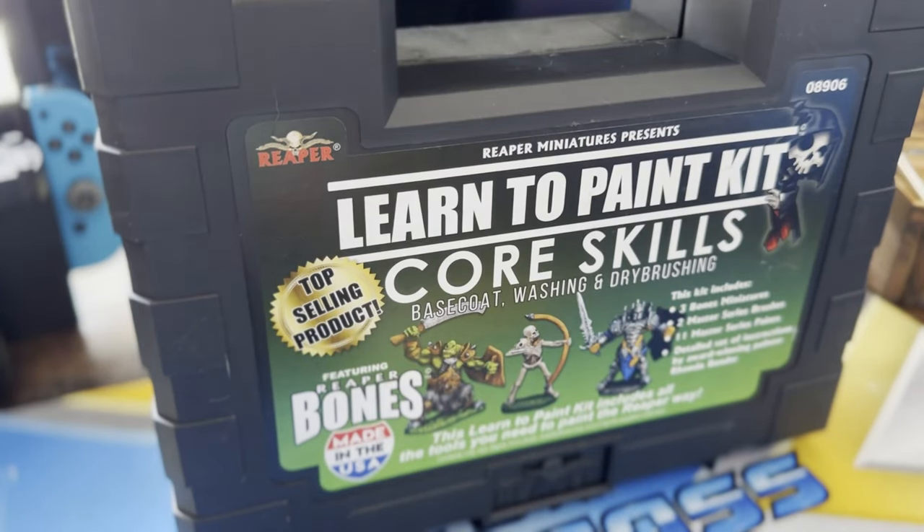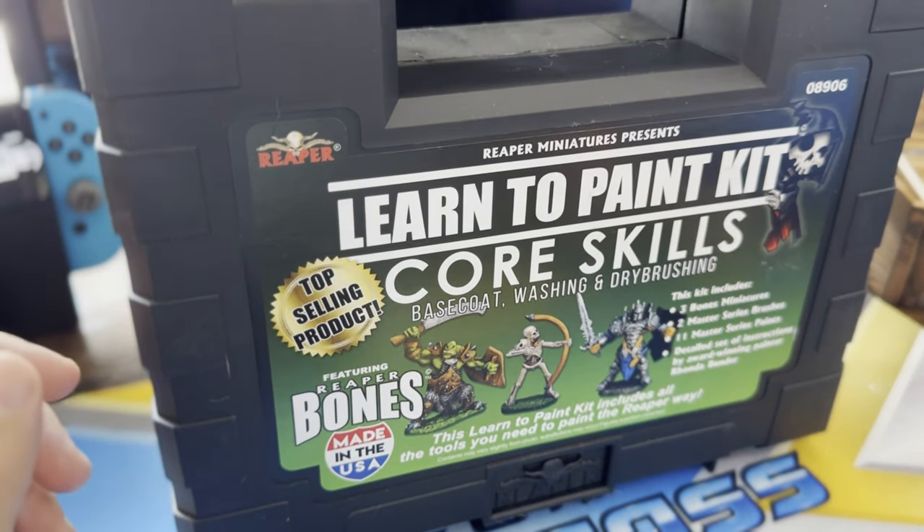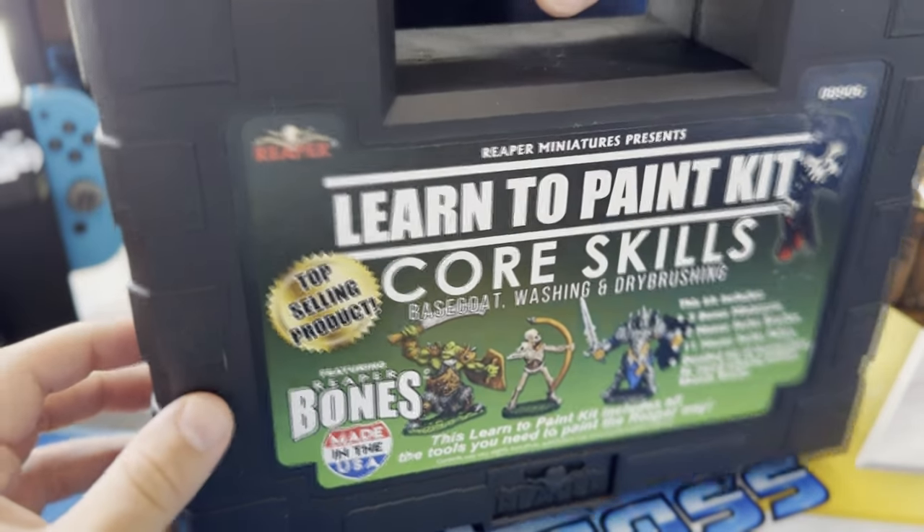What's up internet, Ant here. Today we're going to take a look at the Reaper miniature Learn to Paint Core Skills — base coat, washing, and dry brushing kit. During Gen Con and Game Nerds Day I ended up purchasing a lot of games that included miniatures, which is fantastic, but most of them are unpainted. I saw the painted figures at the tables and they looked fantastic, so I found this kit online and figured I'd give it a crack.